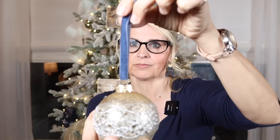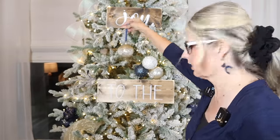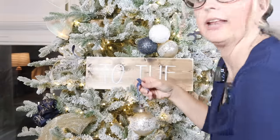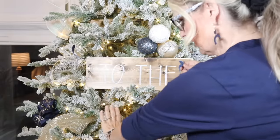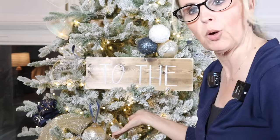Take the original hook off your ornament bulb and replace it with a beautiful velvet ribbon in whatever color scheme you're using. I love this blue velvet ribbon — I guarantee it looks so much more classy. When you hang it on your tree it just looks so much better. Some bulbs go back up into the tree and some face outward — either way, the velvet ribbon elevates the look so much.